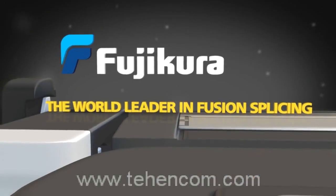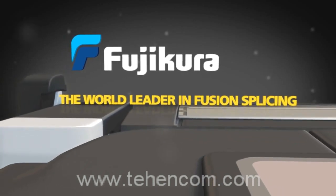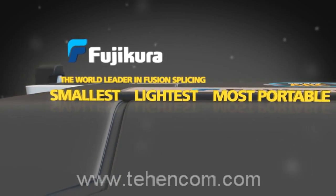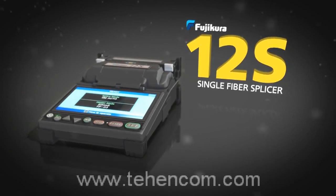Once again, the world leader in fusion splicing technology helps you overcome your biggest challenges with the world's smallest, lightest, and most portable splicer — the Fujikora 12S Single Fiber Splicer.